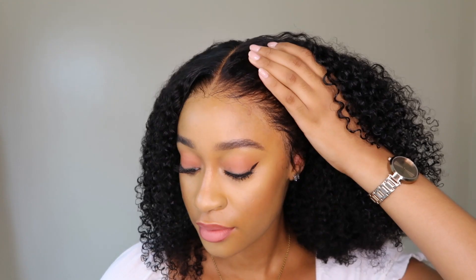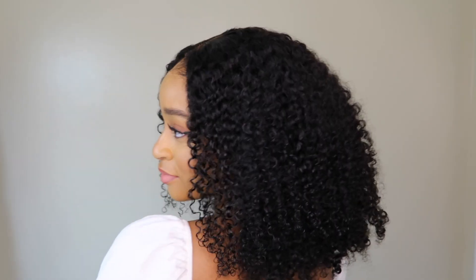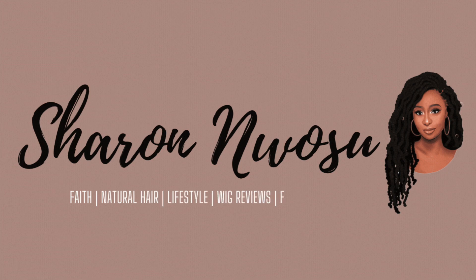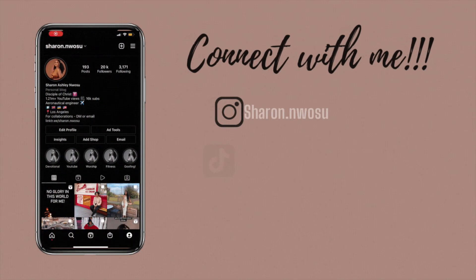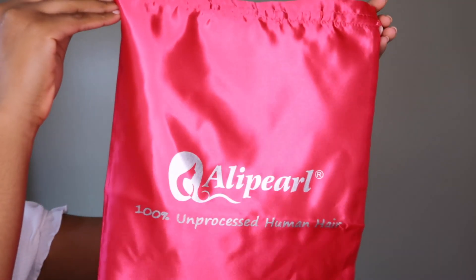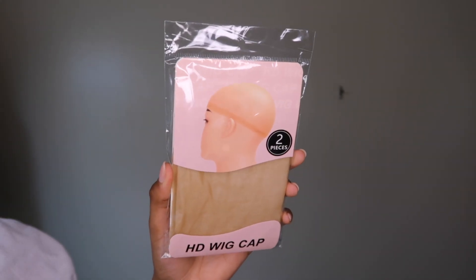Hey guys, welcome back to my channel! I hope you're all doing well. In today's video I'm going to be installing this absolutely gorgeous wig, so if you want to know more details please stick around to the end of this video. If you haven't subscribed, please do subscribe and join the family — I would really appreciate it. Today's video is sponsored by AliPearl Hair.